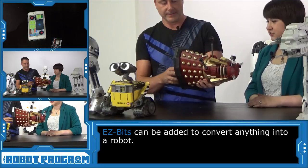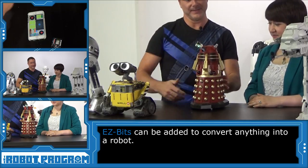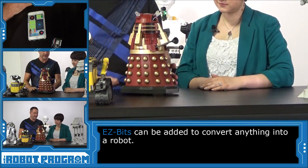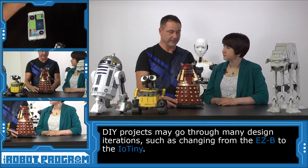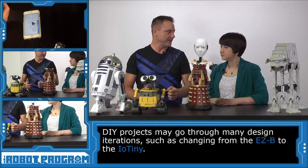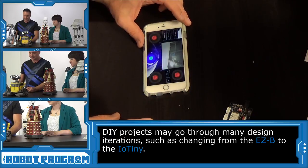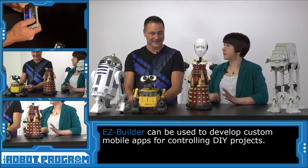This was originally a model toy. I've received email from people who were upset that I took something they call a collector's item and hacked it into a robot. But when you see what he can do, I think you're going to be really impressed. It took me about six or eight hours to build this on a Friday night. Originally I did it a couple years ago, but I redid it again with an IOTiny inside. So let's load up the app we created for the Dalek and connect to his Wi-Fi network.